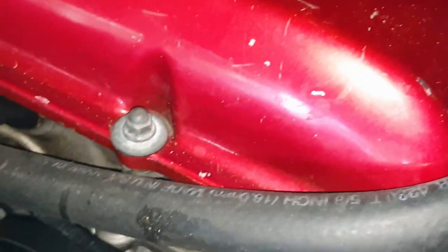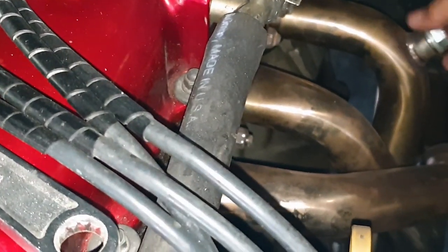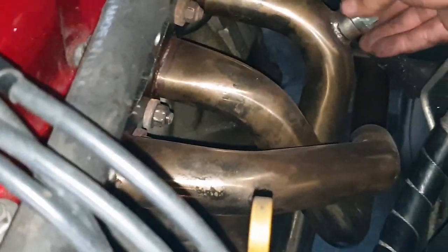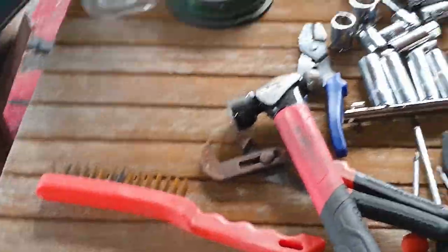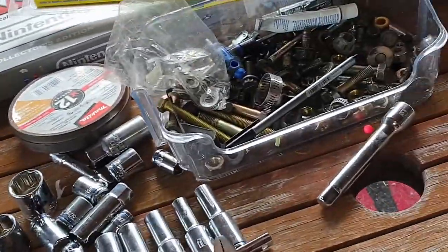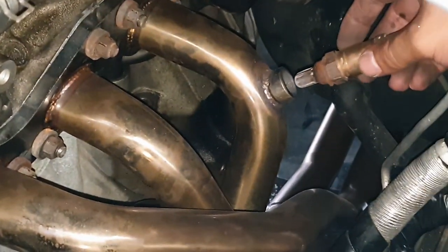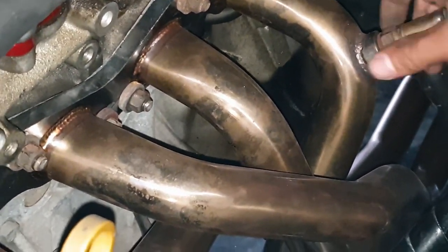Okay, it's a straight 20. I just pray the big boy actually fits. Should do — but look at all the carbon, man. Yeah, that's all that over-fueling. Looks good enough, whatever. Hey, we're good to go, boys.